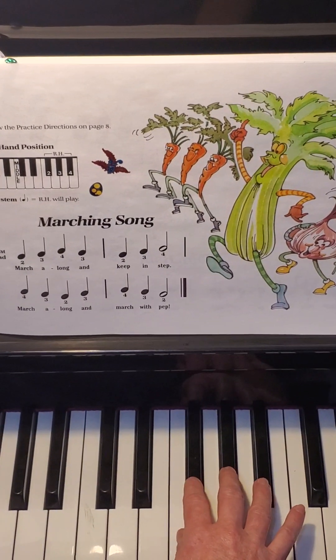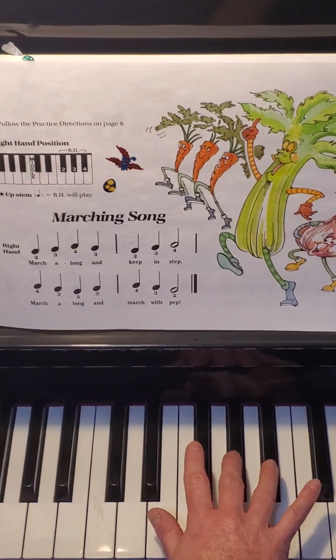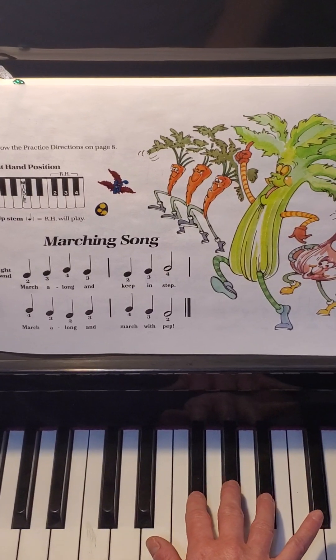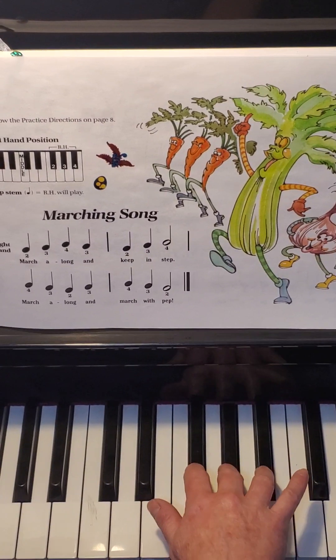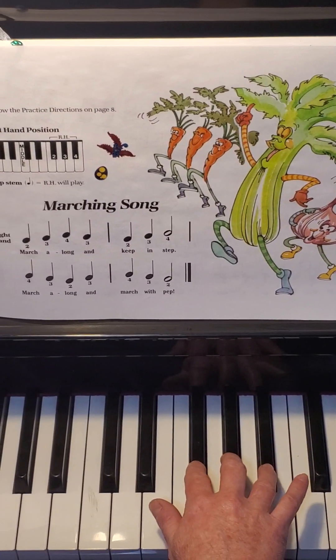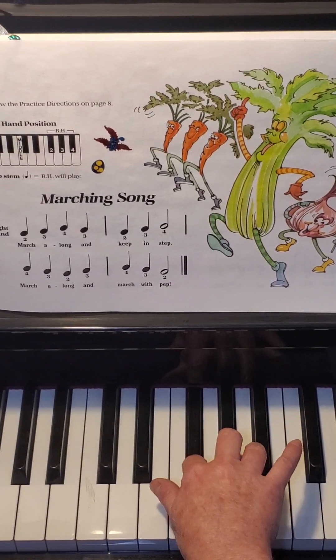Now let's work on the next part. The next part goes ring, middle, pointer, middle. Let's try it: ring, middle, pointer, middle. Let's try that part one more time: ring, middle, pointer, middle.